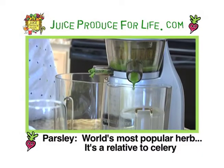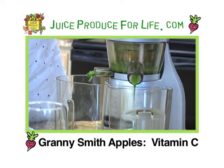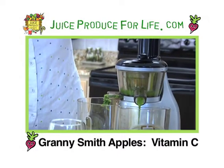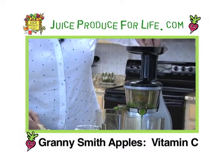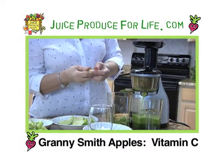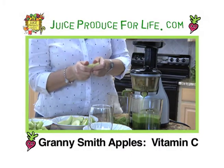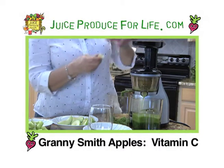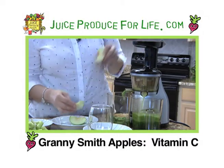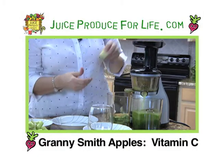Now for the juicier produce — let's start adding those Granny Smith apple pieces. I like to chop my apples but I am leaving the peel on as you can see. Lots of nutrients in the peel. I think people forget how much vitamin C you get out of apples. For some reason we always know oranges, but apples are just as loaded with vitamin C. Certainly you could use a different type of apple — I'm just partial to the Granny Smith, and since this is a green juice, you had to go with a green.